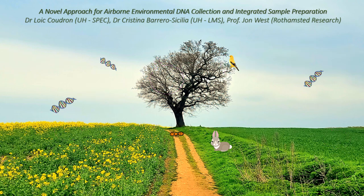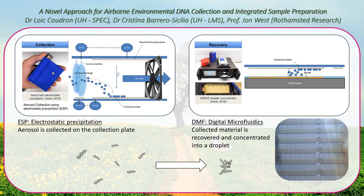But adding to the complexity of DNA sequencing, one big challenge is the very little quantity of air DNA to collect. To address this challenge, you will have to build on novel collection technologies called ESP-DMF that combine aerosol collection techniques with microfluidics in order to concentrate the material from the air.